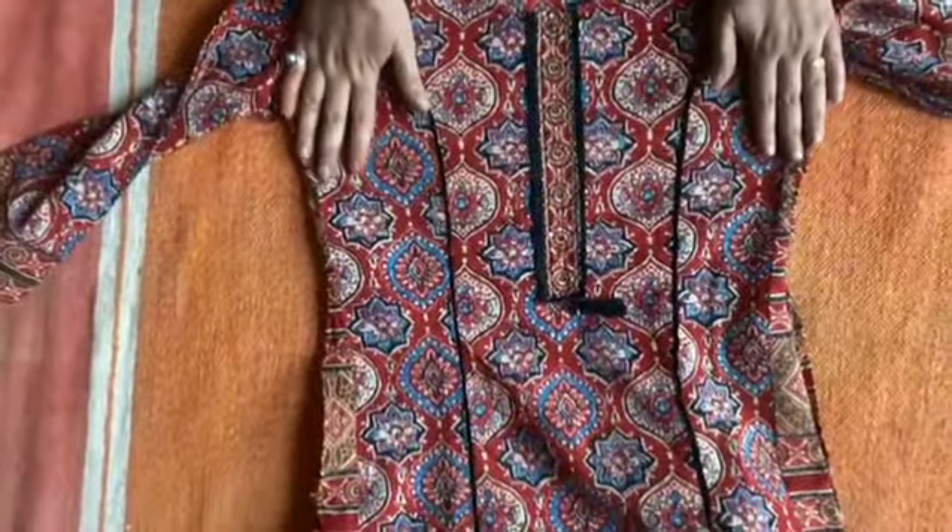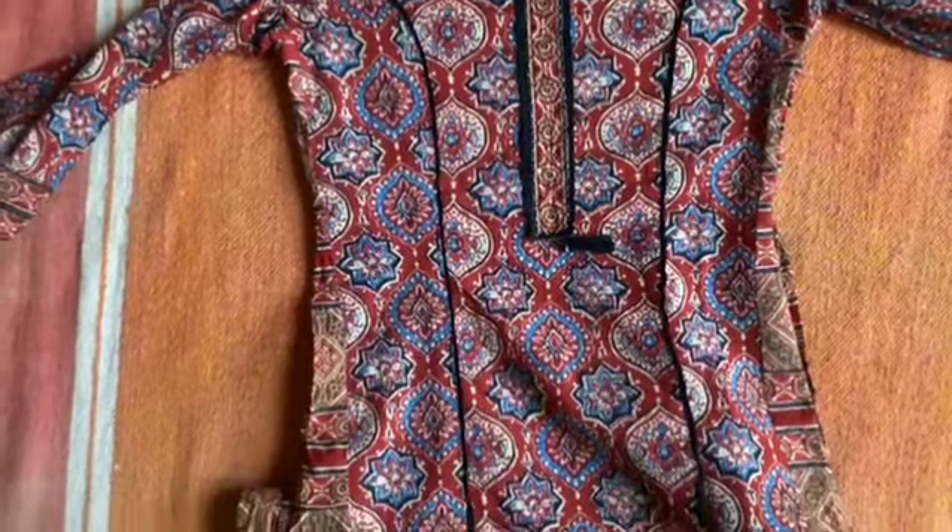What is Kalamkari Art? It is a very ancient Indian art. Kalamkari is work that has been done by hand using a pen or kalam.